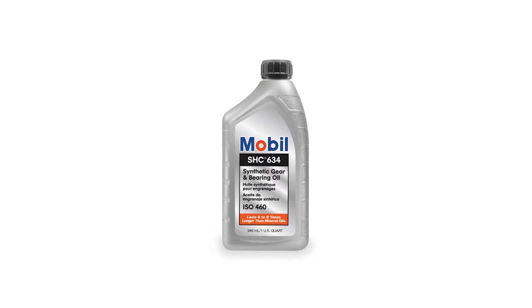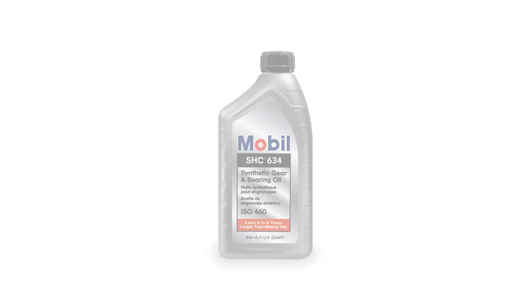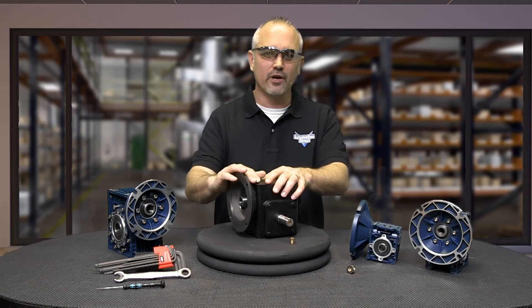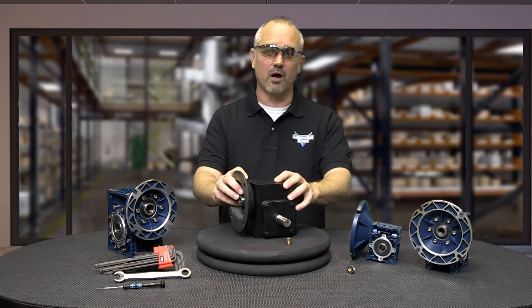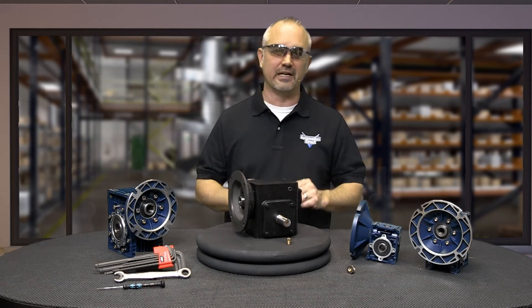All Iron Horse Worm gearboxes are tested and filled with Mobil SHC634 synthetic lubricant prior to shipping. The oil quantity prior to shipping is the amount required for mounting in orientation graphic A. Oil must be added or partially drained depending upon your mounting orientation. Make sure you don't add too much oil because it will cause overheating and can cause seals to leak, while too little oil will result in gear failure. To ensure the proper amount of oil, mount the gearbox, determine the vent plug location, and fill or drain the oil to the proper amount recommended in the user manual.